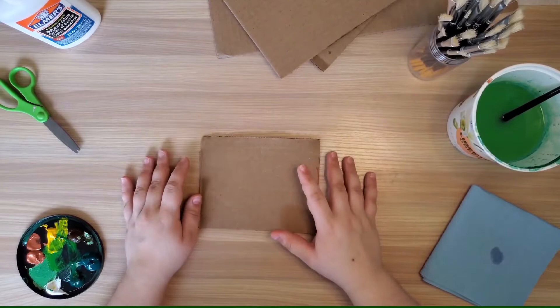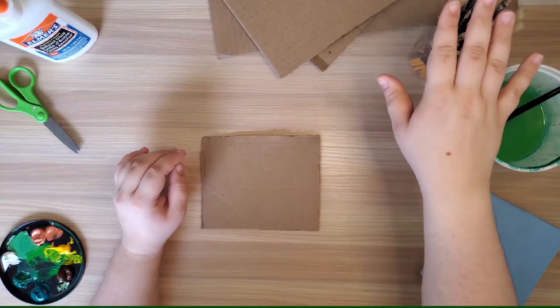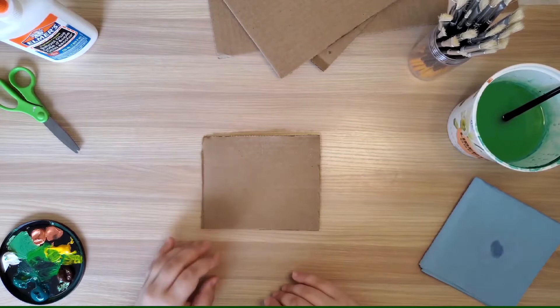I'm also going to be using glue — some white craft glue, but if you're very careful you can also use hot glue for this project. Lastly I also have some scissors, some paint brushes, some water, and some rags to clean off my brushes.